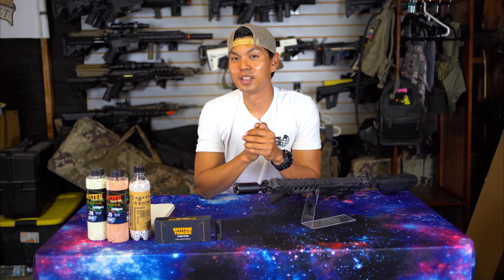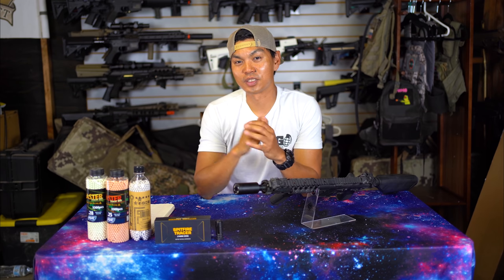That's going to wrap up this straight out of the box. Let me know what you think about different colors or realistic muzzle flash devices in the comments below, and as always this is Jet Desert Fox — I'll see you on the field.